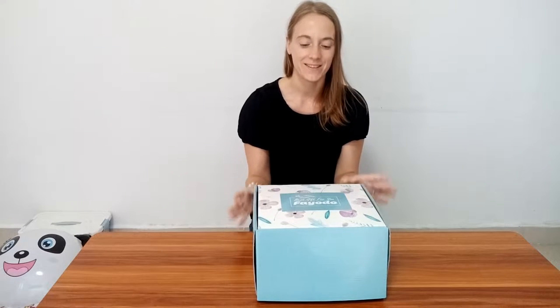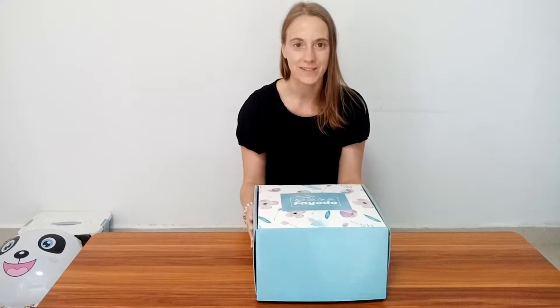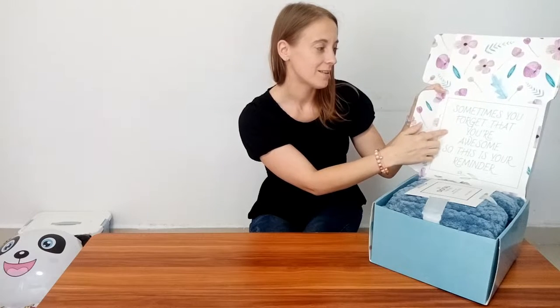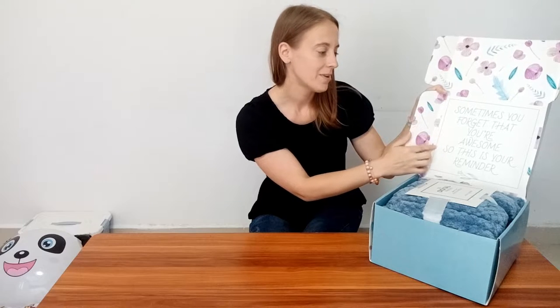Hi! This gift box for my friend, and this gift box is very delicate. You have something you forget when you are away some, so this is your reminder.